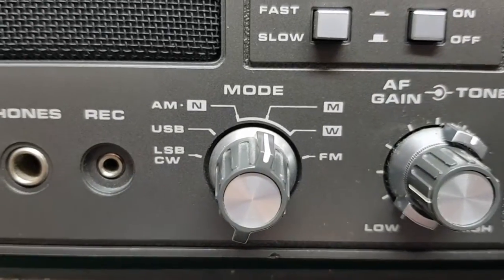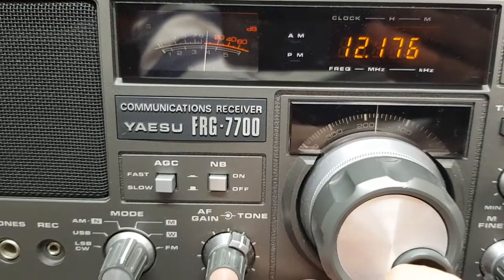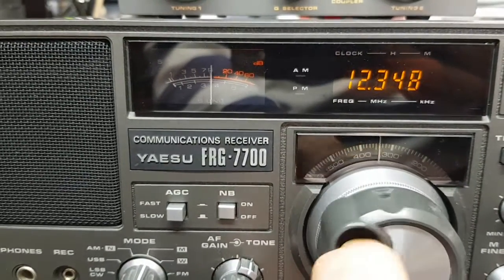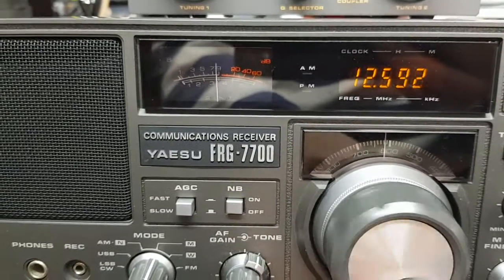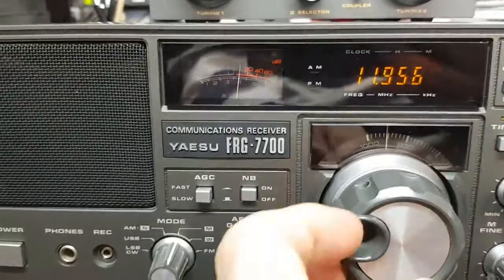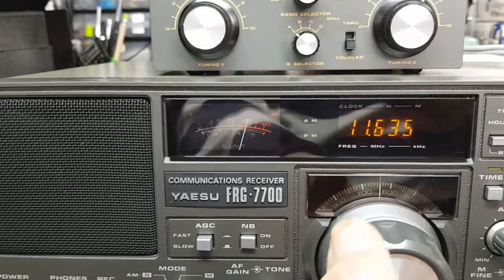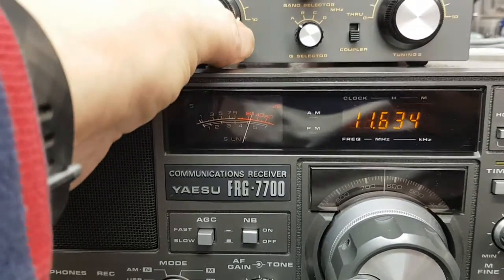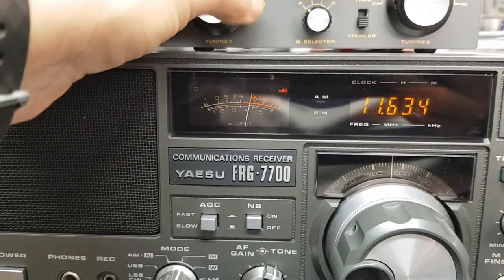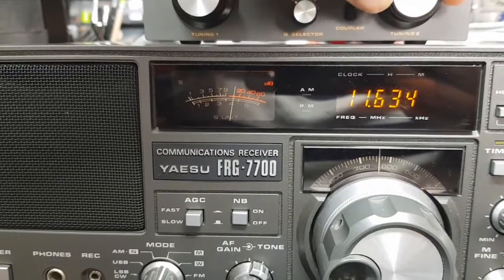We've got it on AM medium wave. We're back to 11pm. China.